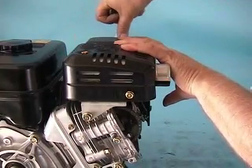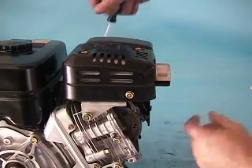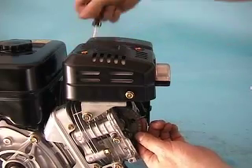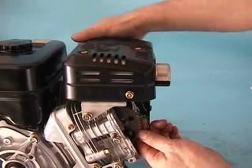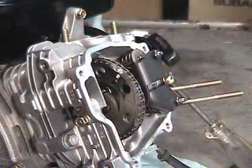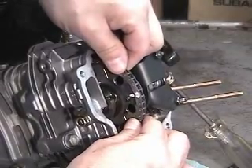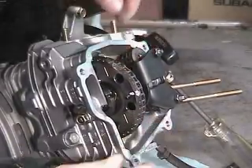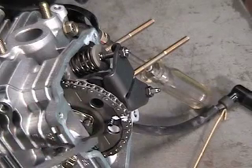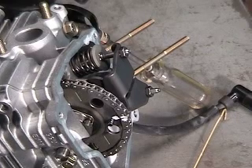With the valve cover removed, we now want to find top dead center before checking our valve clearances. To do this, slowly rotate the engine by hand using the pull cord. Watch the outer face of the cam gear as the engine turns and look for two hash marks stamped into the gear. The marks are separated by a roll pin and timing mark on the gear face. Slowly rotate the gear until the two hash marks are in line with the level plane of the cylinder head.